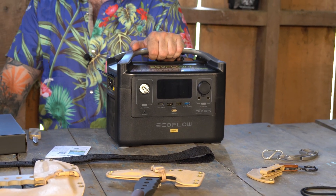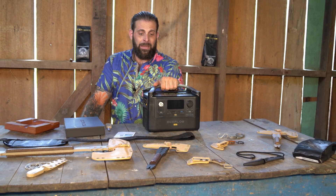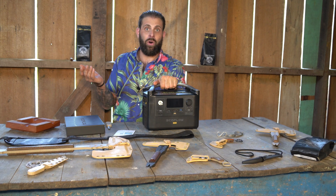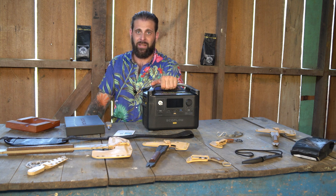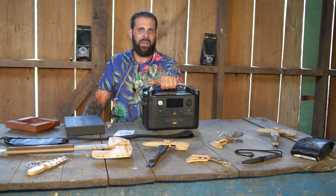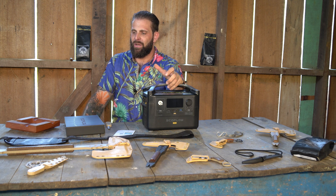Why would I want something like this? I'm personally going to be able to bring this with me when I go on extended trips. You guys know I have an expedition vehicle where I can charge just about everything, but it costs a lot of money and took a lot of time to set that up. So for people that don't have an expedition vehicle set up to charge things, I'll give an example.